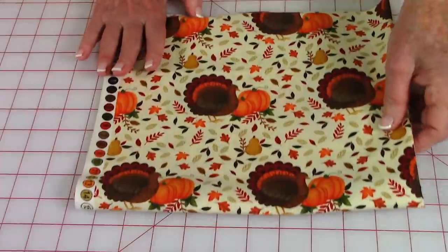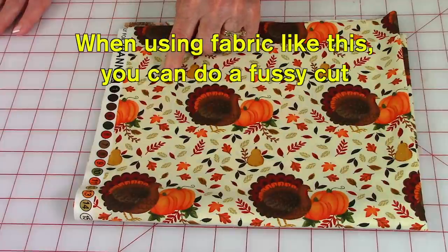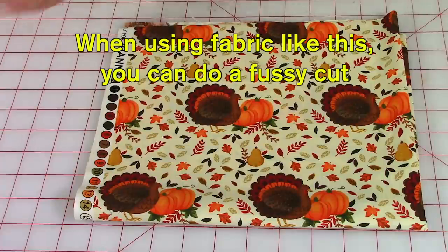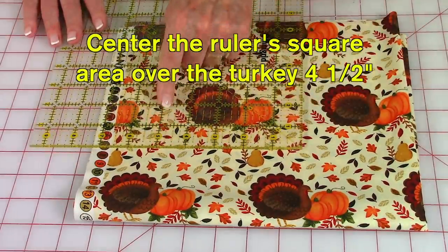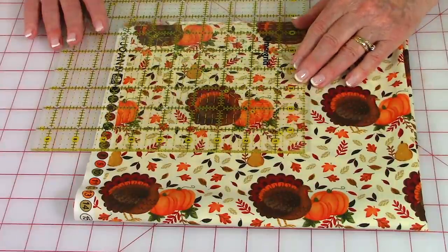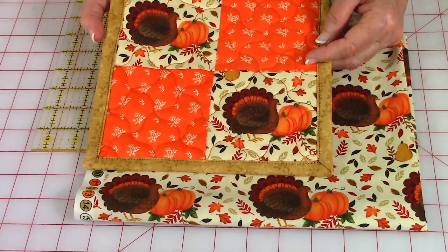I want to show you a close-up of this fabric — isn't it beautiful! What I did is something called a fussy cut, which means you lay a square ruler on top, center it within a four-and-a-half-inch area, and cut it out so that you can display the design prominently in each corner of the pot holder.